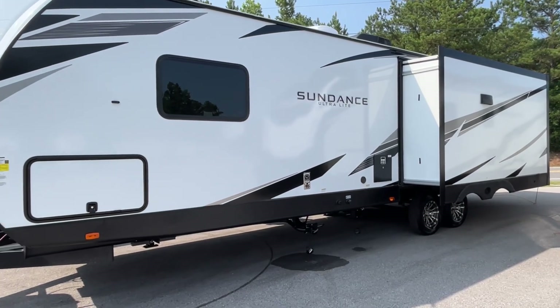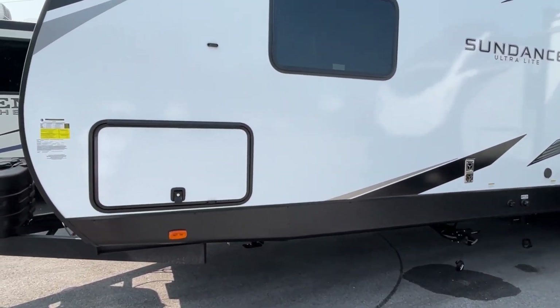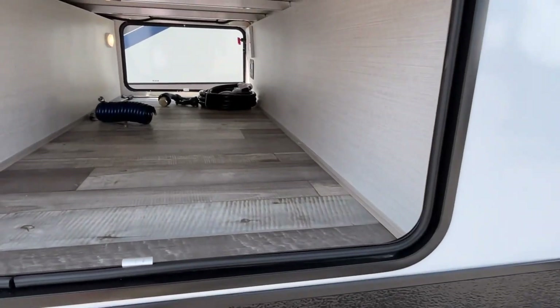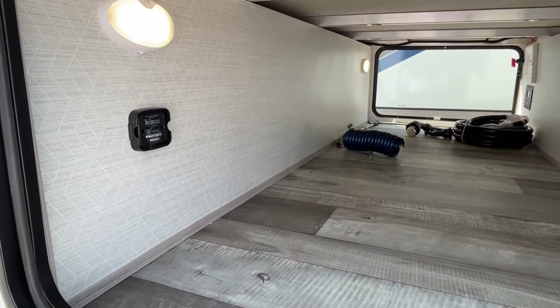This is a pretty good size unit and you're going to love the layout once we get on the inside. But let's start right here with some storage — very nice pass-through storage, and you'll see that it is prepped for the tire link system.